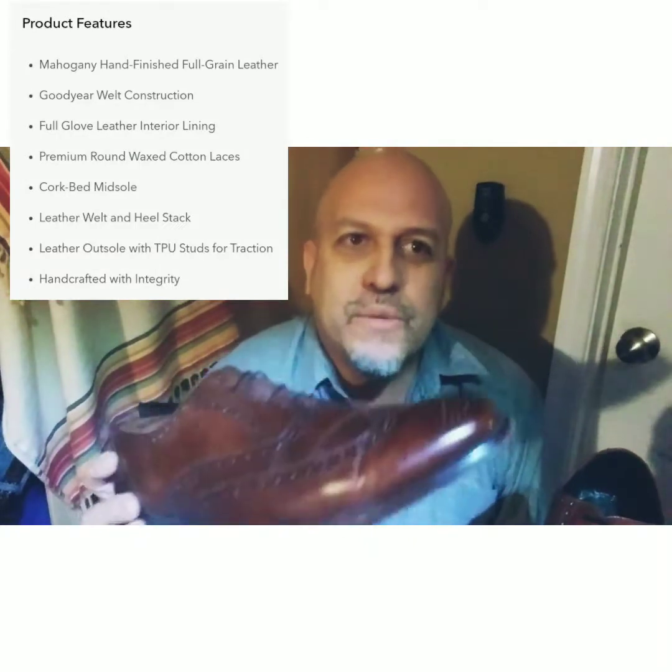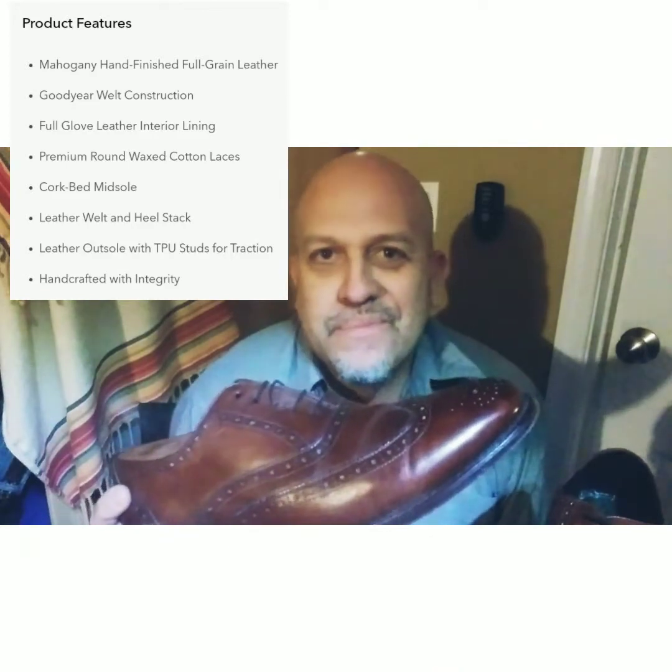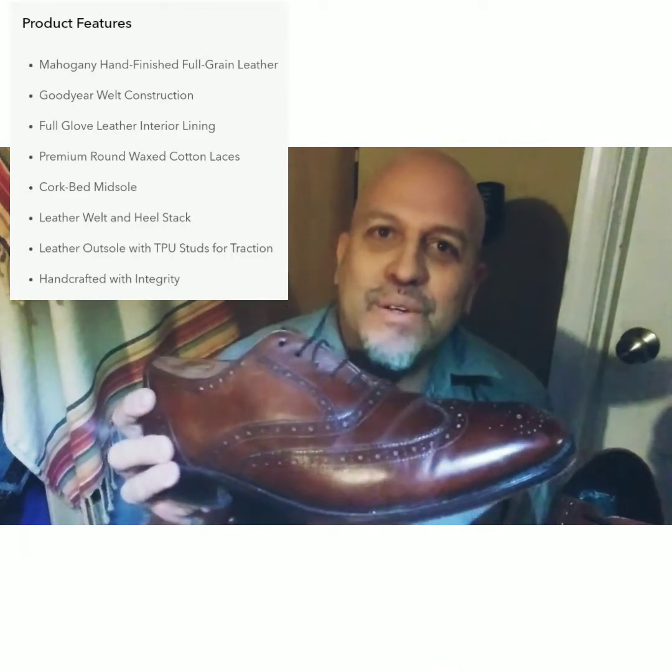Whenever I wear these to my parents' house, they say that style has been around for a very long time. So it's a pretty classical style and will probably be available for a very long time.